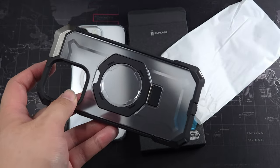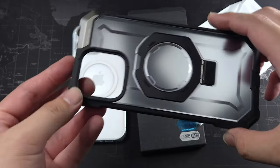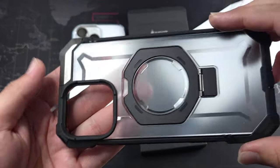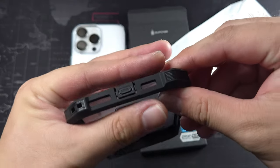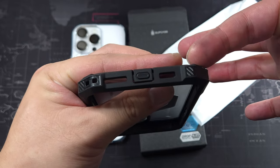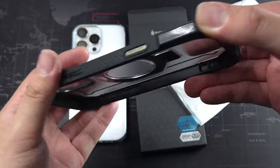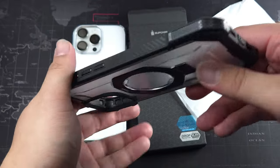This also supports MagSafe. If you have a MagSafe charger — I'll grab mine — you can see it supports MagSafe as well. You can see the camera cutout, and we do have a port cover for the USB-C port, cutouts for the speaker and microphone, a lanyard hole right here, and some fake carbon fiber look on the sides.